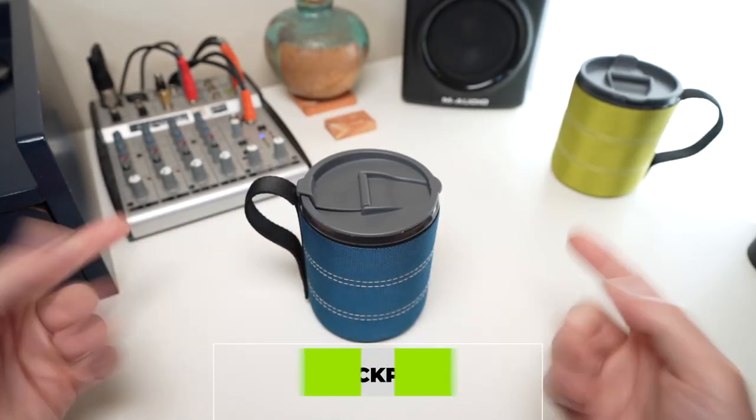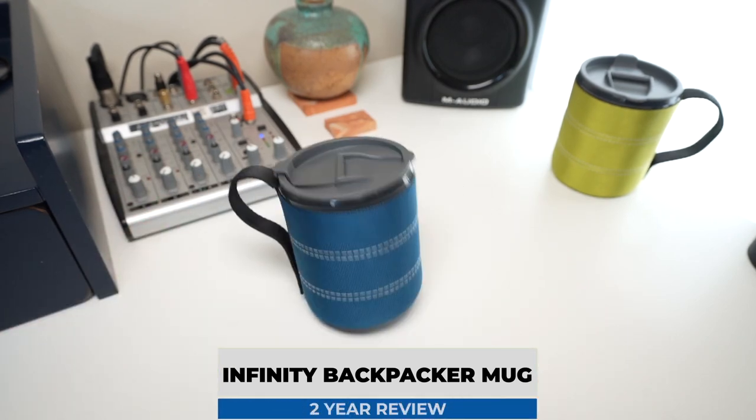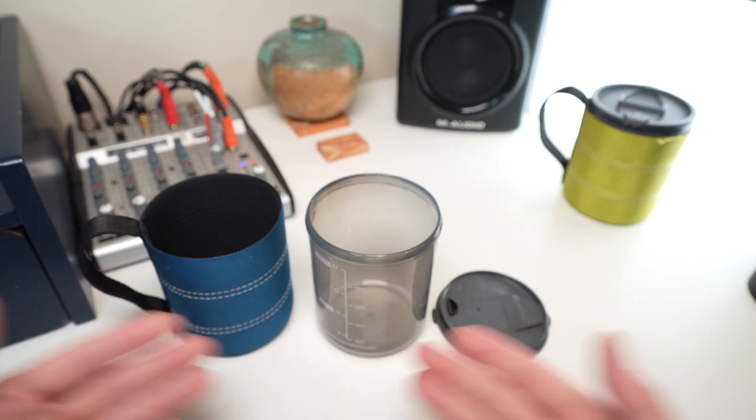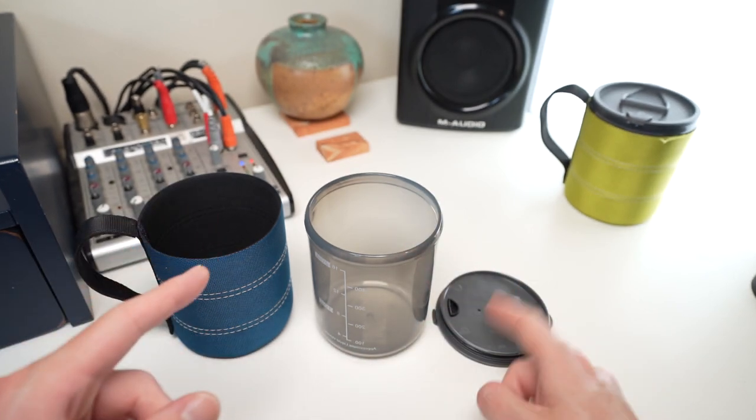Let's talk about specs first. The mug itself is comprised of three different parts: you have the cup, the koozie, and the lid.